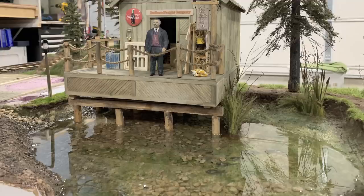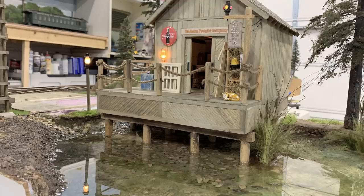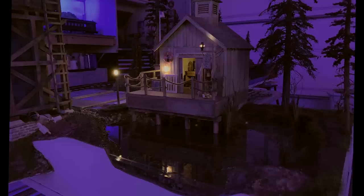One more half-inch pour and I think we're done. I wanted to test what this would look like with the building in place and the lights turned on, because I thought the lights would reflect off the pond. I hooked up power, turned on the lights, and sure enough they reflect off the pond. So I had to turn out the room lights and see what it's going to look like at night - and it does look amazing. We just need to add one more half inch of water and we've got ourselves a pond.